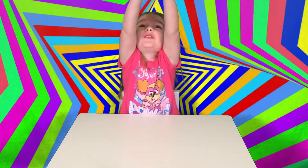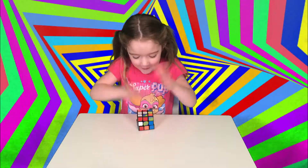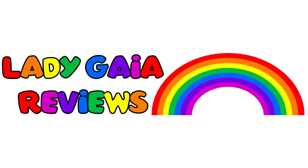Today I'm doing the YouTube channel of a remix cube. I'm going to show you how I finish it. Welcome to Lady Gaia's Reviews!